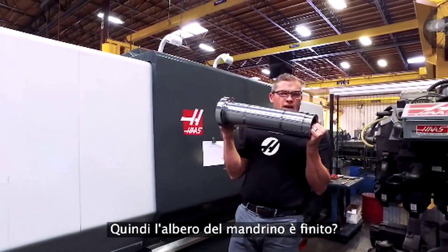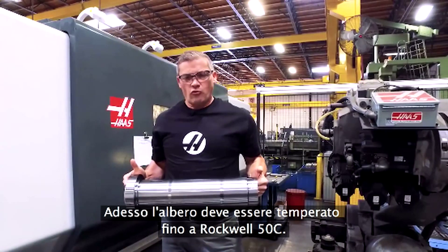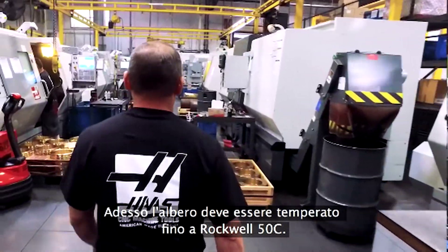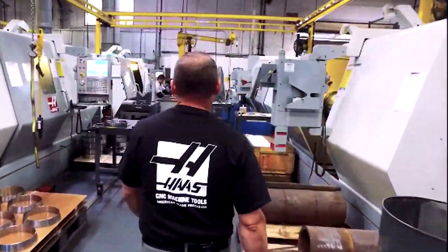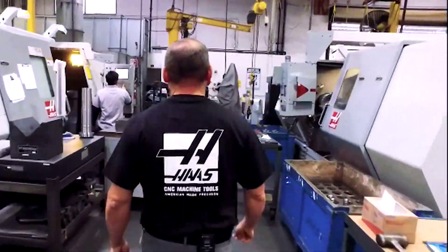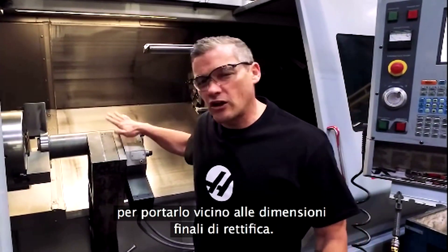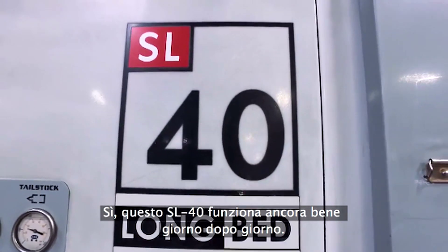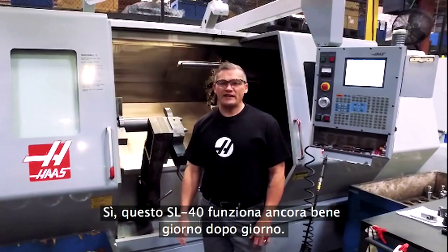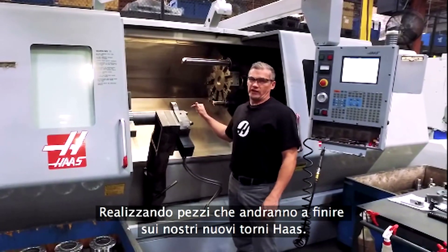Is this spindle shaft done yet? If only things were that easy. From here, this shaft is going to be heat treated to Rockwell 50C. Then it comes here to get hard turns to bring it close to final grind size. This SL40 is still running strong day in and day out, making parts that are going to go into our new Haas lathes.